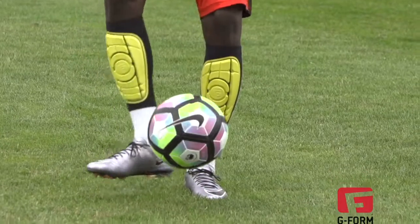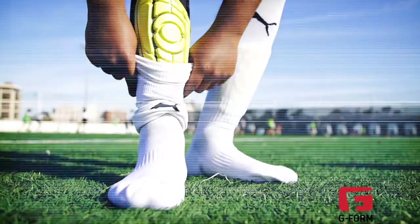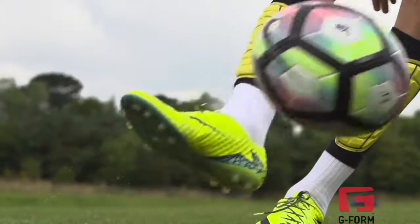G-Form shin pads are designed so you can put them on and forget you're even wearing them. They feel just like part of your sock so you won't even notice they're on until impact happens. They truly are better in every way.